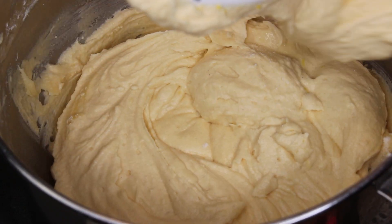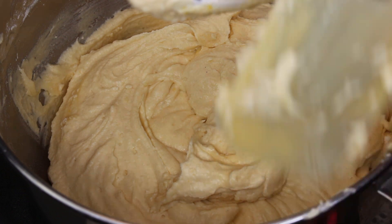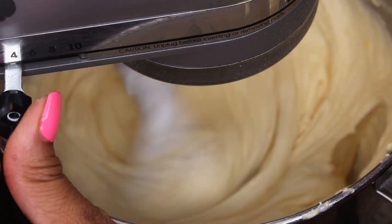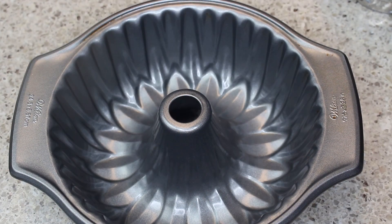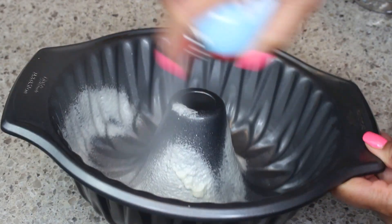Your batter should look like this when it is completed. I've scraped down the sides, I'm going to stir it up again, and then we're going to put it in our baking dish — my bundt pan — because it has to go in the oven.